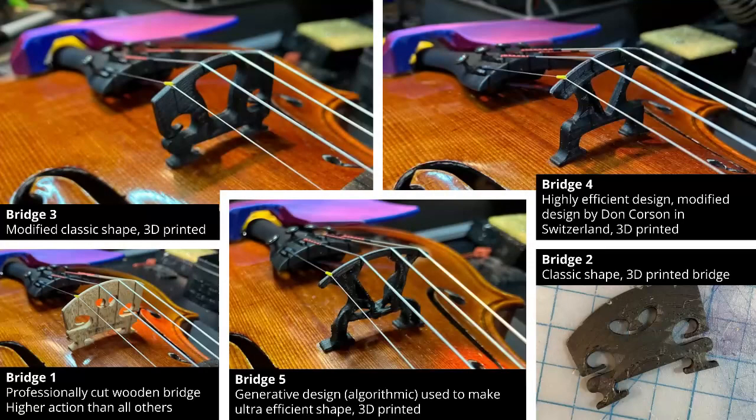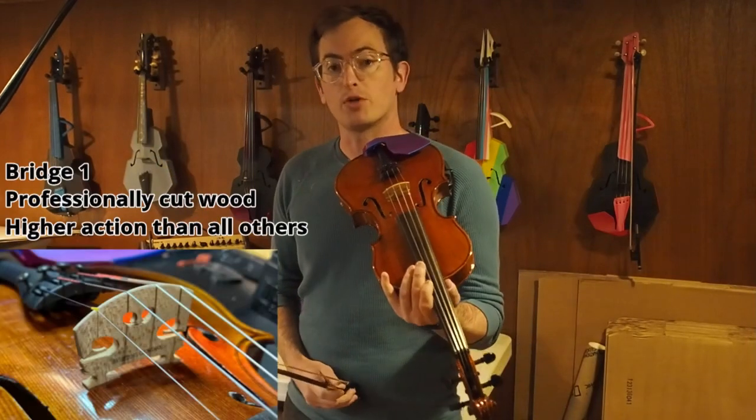Okay, now you have a sense of what we're working with. From here on out I'm going to play each bridge and talk about it a little bit, and I'll mark in YouTube where each bridge is so that you can jump back and forth to hear them side by side. First, the wooden bridge.